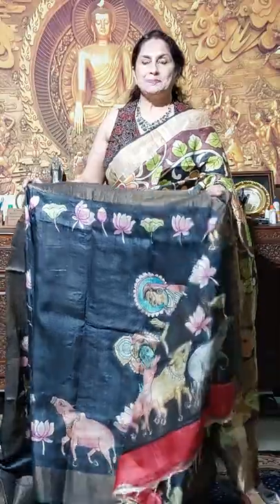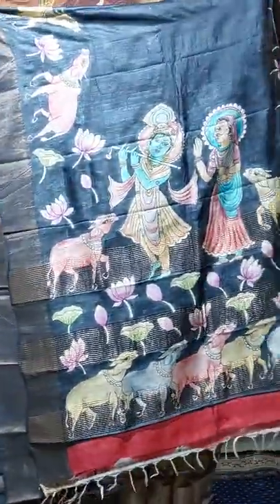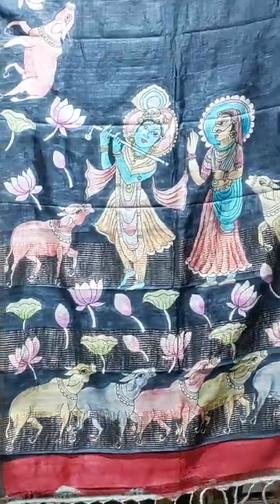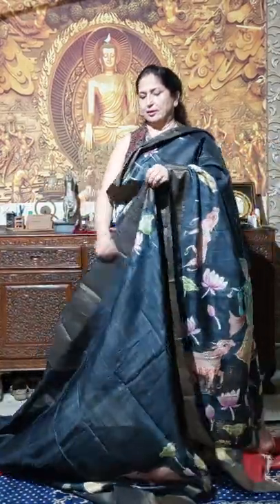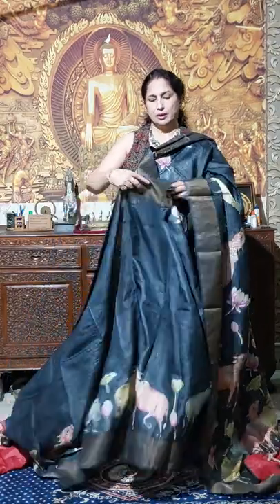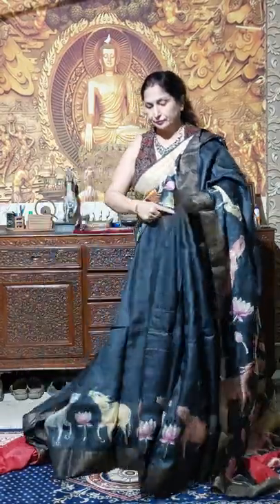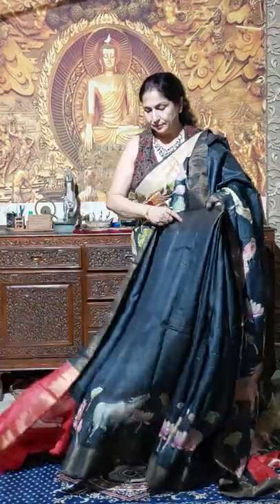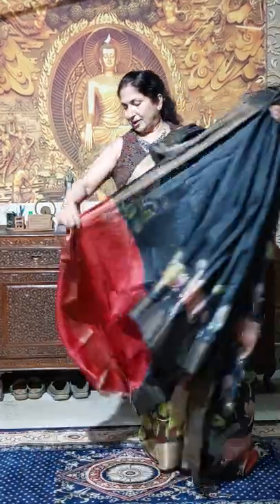Now we are going to display peach white painting. This is the peach white painting in black jodibadak tashar. This is the palla portion — just see the palla, Radha Krishna. Peach white painting. These all are our home product, that's why you will get in bulk quantity at a wholesale price. Just see after draping the shari. And this is the blouse piece — red color blouse piece, very nice one. Peach white painting.